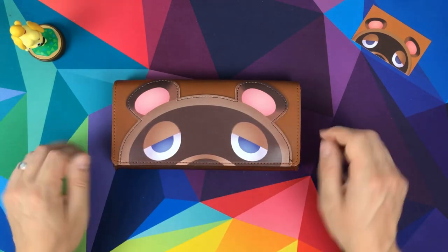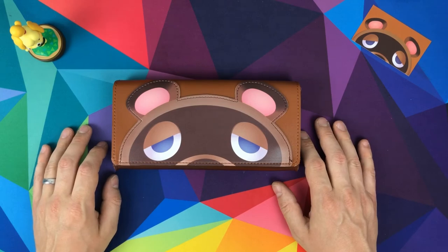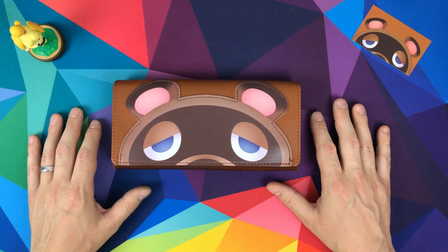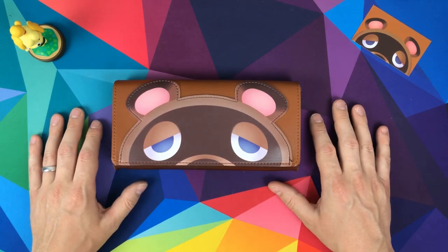If you're an Animal Crossing fan, what a time to be alive. Thanks very much — any comments or questions below, do let me know and I hope to get back to you. Until the next video, bye bye.